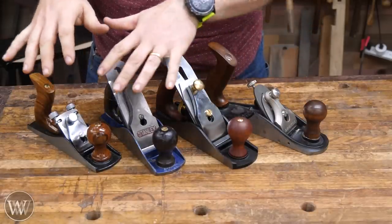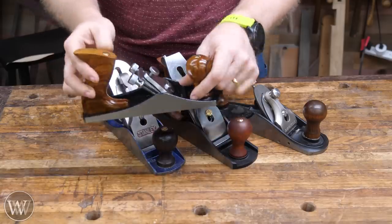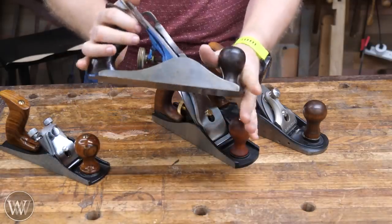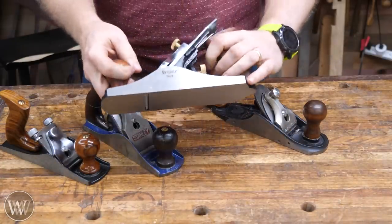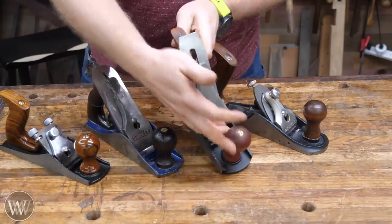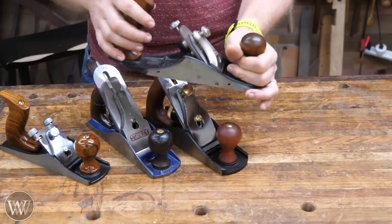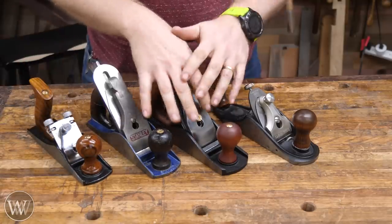Here I have four hand planes representing four different classes. This one is the number 33 from Harbor Freight — about 15 bucks, dirt cheap. Then we have the Stanley number four, the classic user model. Here I have the Tay Tools number four, a new plane that's supposed to be better quality and easier to use. And then the high-end Veritas custom hand plane — you can also get high-end ones from Lee Nielsen. I want to go through these and see the differences and at what price point it makes sense for you.